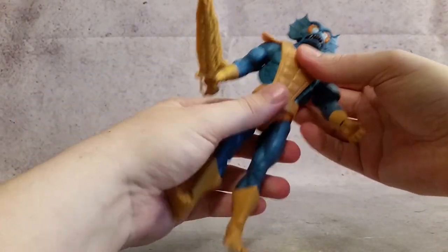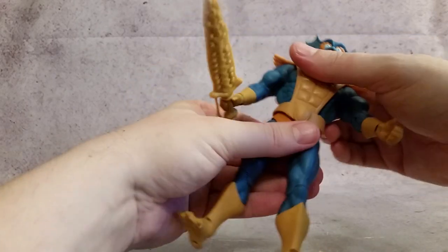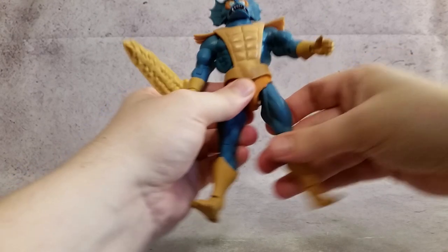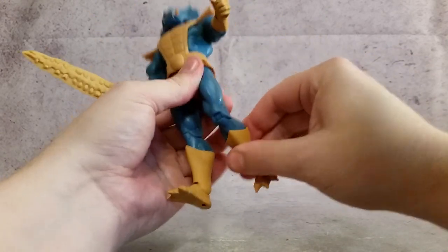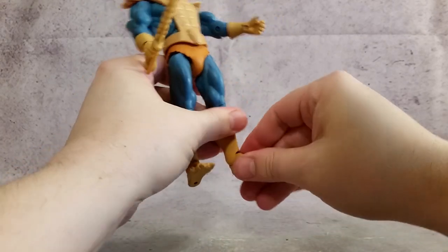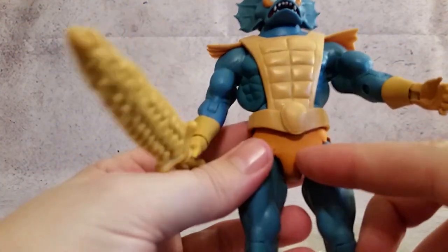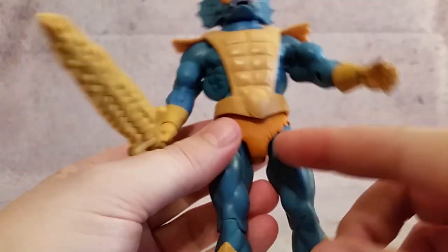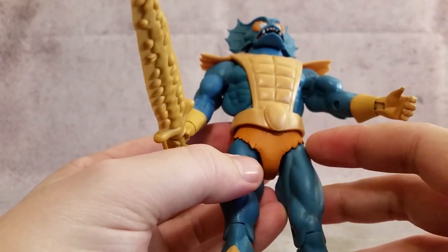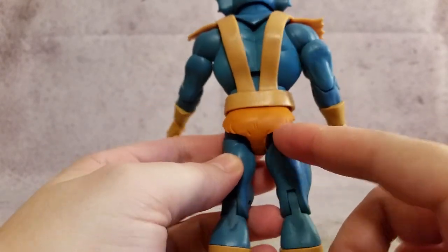Continuing on, you do have the ab section that goes back and forth, it just kind of hinders a little there. You have the waist articulation, legs going back and forth, in and out, rotation at the thigh, knee bend, and then rotation at the boot. The foot will go front and back and side to side as well. I like his loin cloth — you can see it's detailed, kind of a shredded look. That's a nice detail.